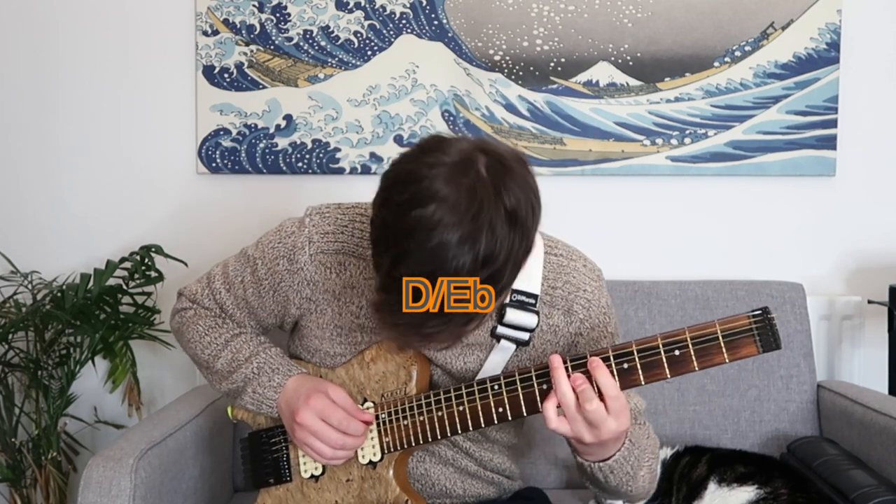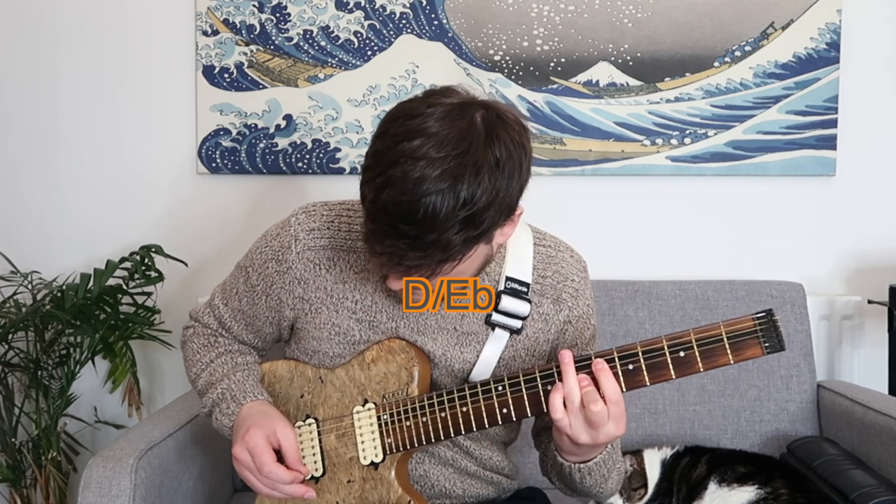So let's look at the first phrase of Autumn Leaves — here's how it would normally be played. But let's swap those chords out a bit. Definitely a far more modern sound. All I did there was apply the substitutions we talked about today — or the alterations, whatever terminology you want to call them.